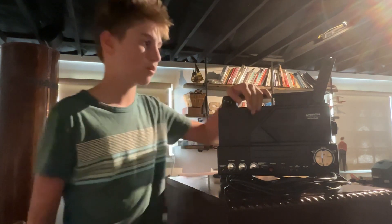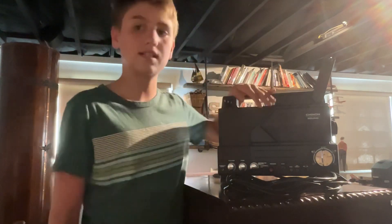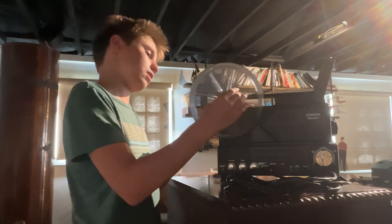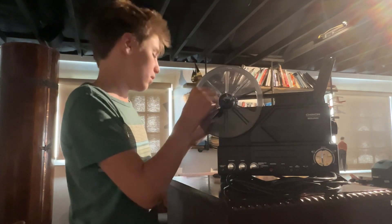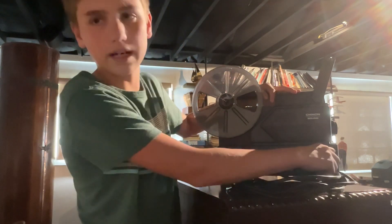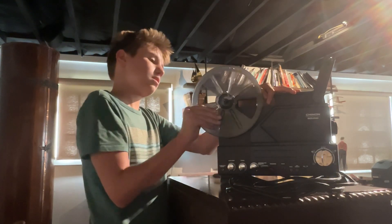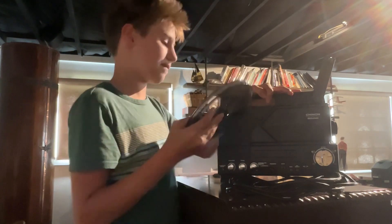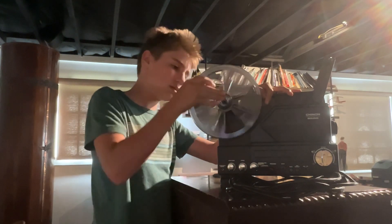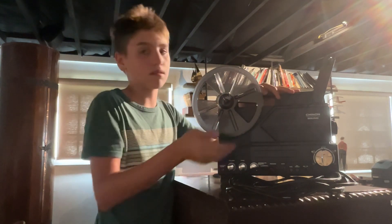This is a Chinon SP-330MV Magnetic Sound Super 8 projector — which projects film. That's a pretty long title. I got this projector for $130, and that was an absolute steal. This is the cheapest sound projector I've gotten that actually works — not a silent one, and not untested.